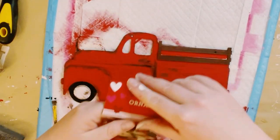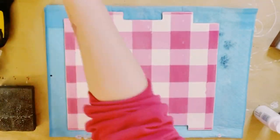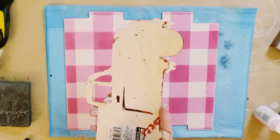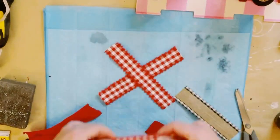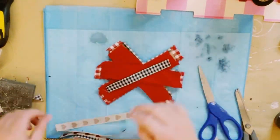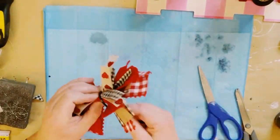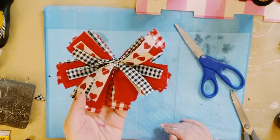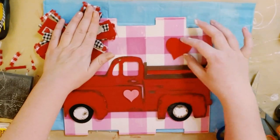I got these wooden hearts from Dollar Tree and hot glued a pink one in the center of the door. Then I grabbed the original buffalo check sign, found a good placement for the truck, and used Dollar Tree adhesive glue with a mixture of hot glue to glue the truck right onto the sign. I then created a messy bow — just crisscross some ribbon of your choice. I hold the ribbons together with a zip tie, make sure it's nice and centered, and tighten it as tight as it'll go. I then hot glued that bow to the top left corner of the sign.